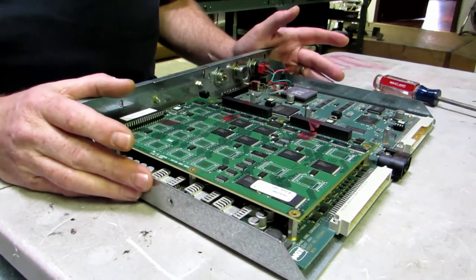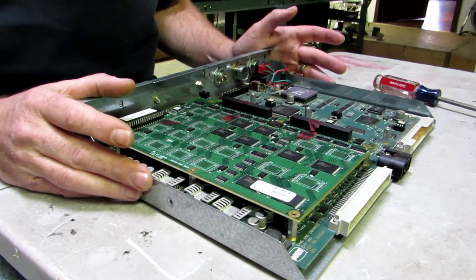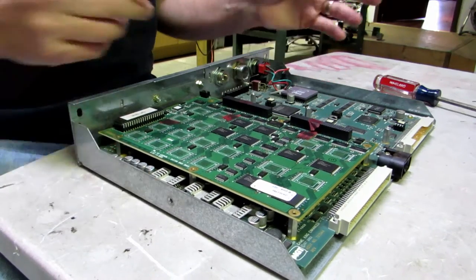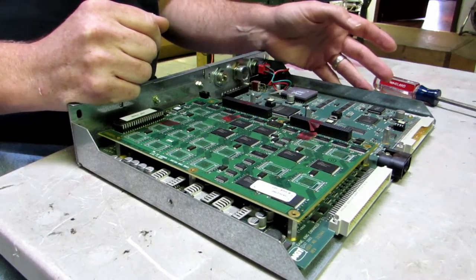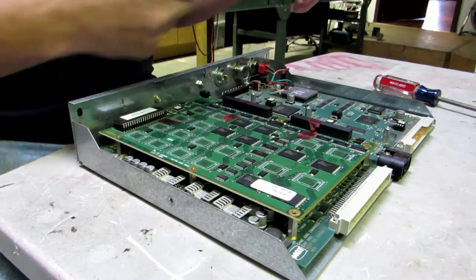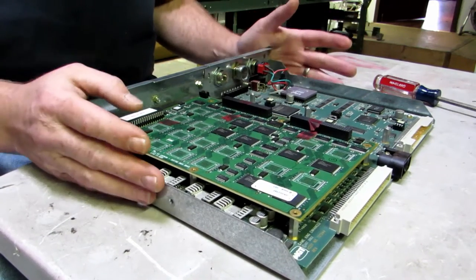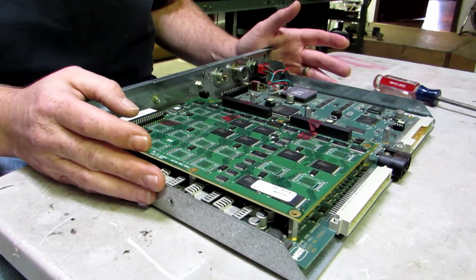When you handle the board, it's a good idea — even though I'm not using one right now — to pick up an anti-static wristband. They're very inexpensive to pick up on eBay. It just goes around your wrist with a clip and you clip it to the metal part of the board, which will ground yourself to the board and help reduce the chance of a static shock to the board.